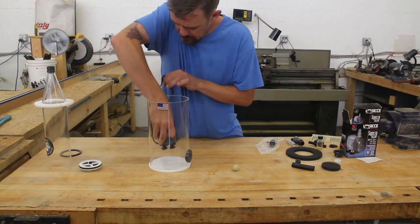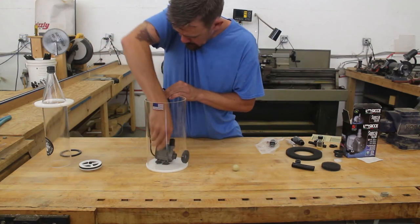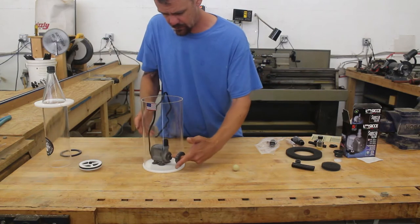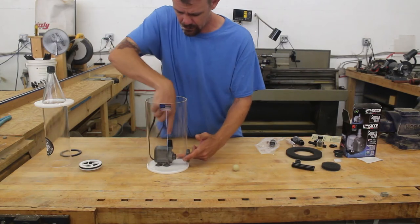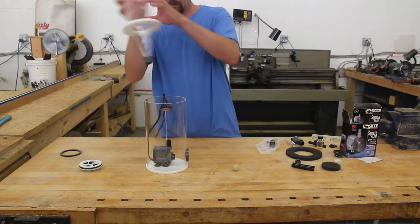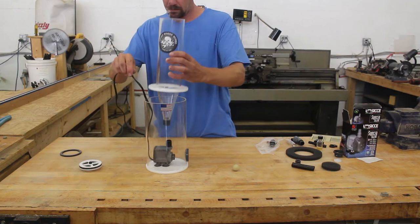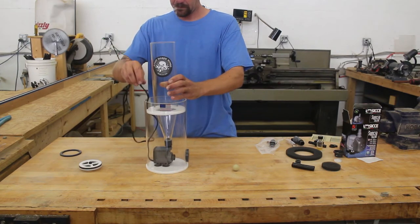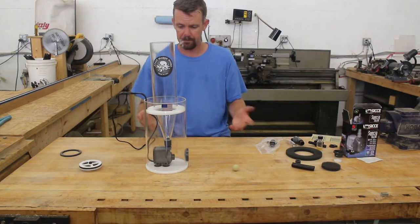Place the pump in the output chamber so the output adapter is close to the center and the intake is facing the hole in the side. And place the reactor on the pump. Make any adjustments needed for proper alignment.